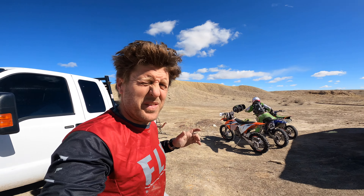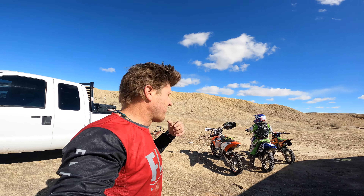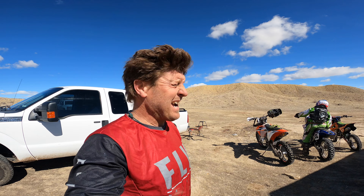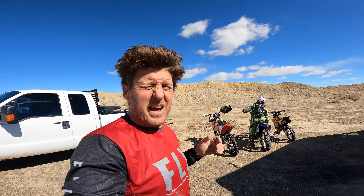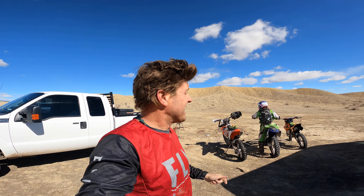Hey guys, it's Morgan coming back to you with another ride video. I'm with the boys and I got my buddy Flippy. He's out on his 21-300 XCWI and we are out at the Baxter Pass area, which is right on the Colorado-Utah border to the north of Grand Junction.